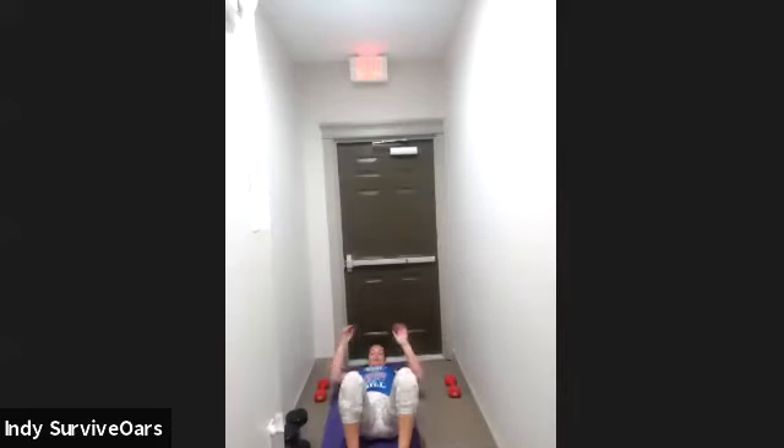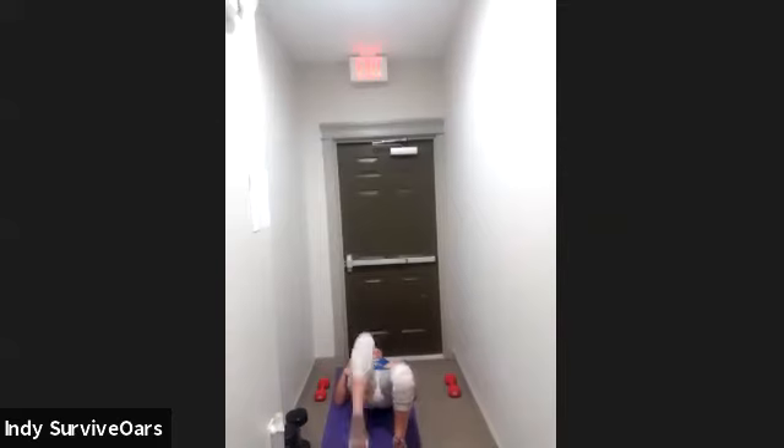Here we go — glute bridge march. Three, two, one, go. Lift up, march. Hands are flat, exhale, breathe. Remember: four marches and a pulse down if you need to. Last ten — we got one more move. Three, two, one, rest.